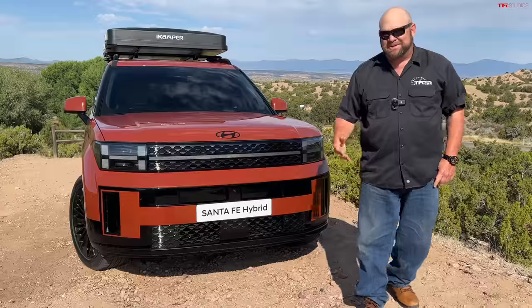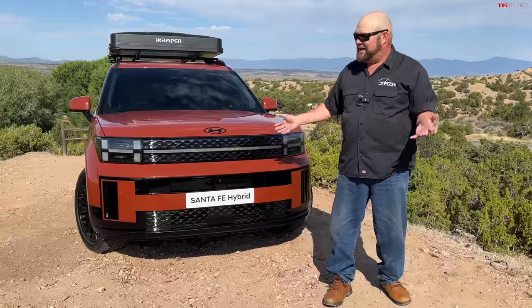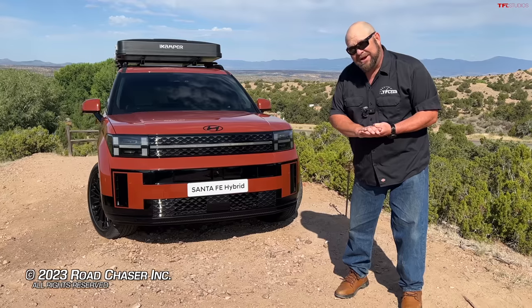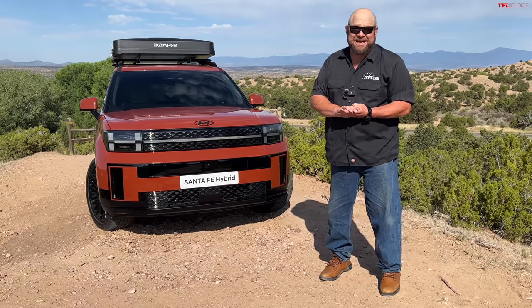So even though it's pretty much the old vehicle underneath, up top it's an all new vehicle — and an impressive one. I cannot wait until we get our hands on it. I'll see you guys next time.